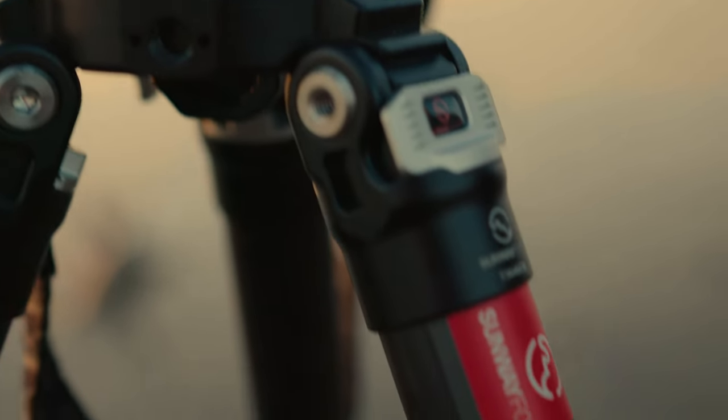I have several Sunwave Photo tripods. I like them all because they are sturdy, well-machined, made of carbon, so they are lightweight and easy to carry. That's important for hiking.